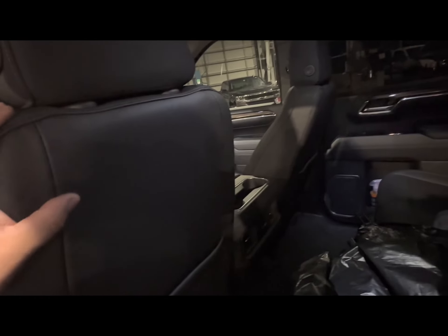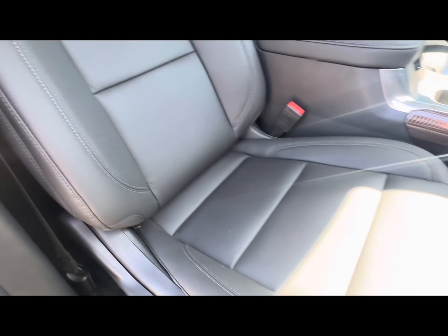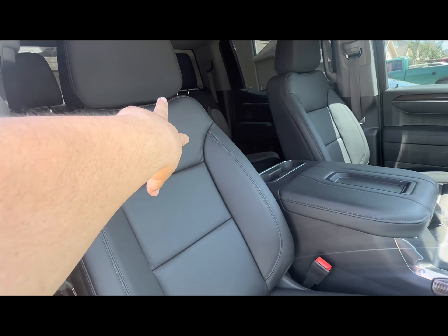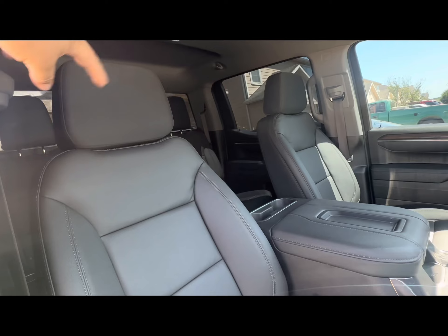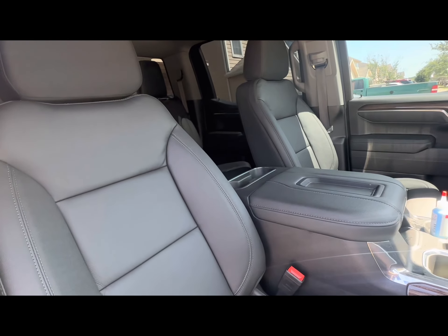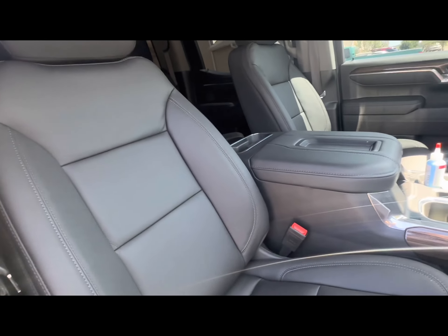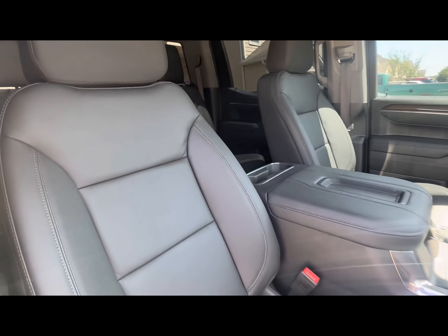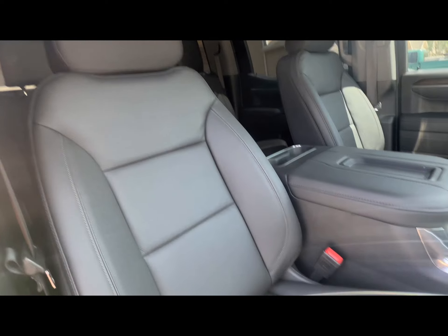Let me show y'all what these look like in daylight. Sun's out — it's pretty hot, and the leather did actually mold and stretch better with the heat. Looks pretty damn good. Just the seat covers — four smaller covers and three big covers in the back — came to $588. I already ordered the headrests: that's another $60–$70 each for the front, bringing it to about $800 total with the rear headrests. I'll post the part numbers in the description so y'all can order your own.